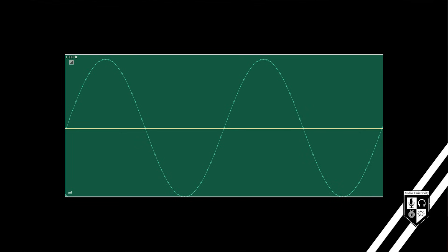You can see on this graph that the center line represents normal air pressure or no voltage. As the waveform goes above the center line, there's a positive change in voltage or air pressure. And as the waveform goes below the center line, there's a negative change.